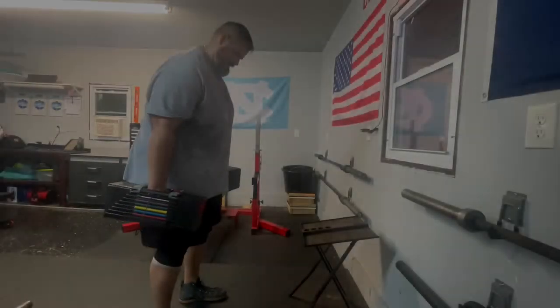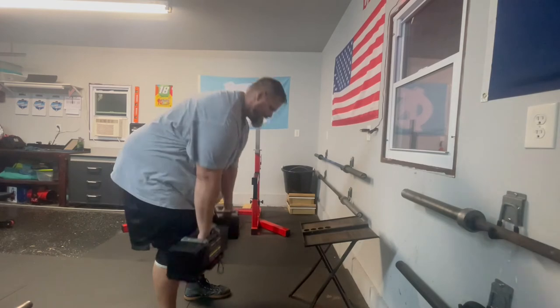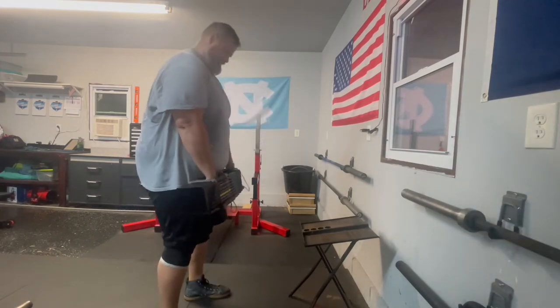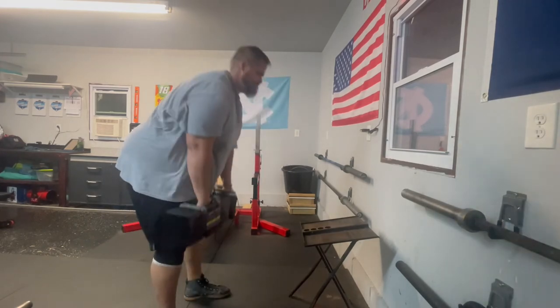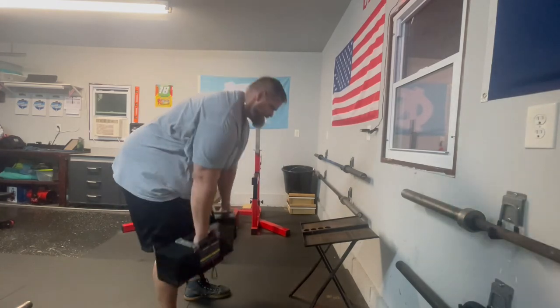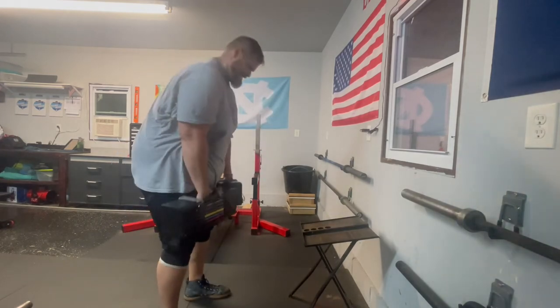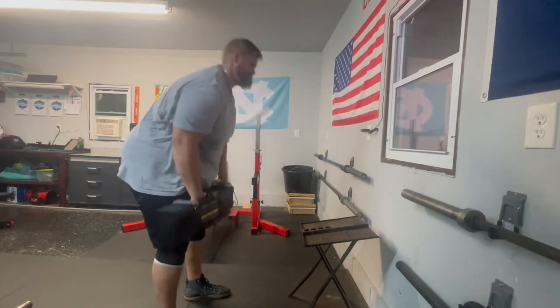Rolling into some dumbbell RDLs — hadn't shown these before. Maxed out my dumbbells on these, but it's more for hamstring work, getting a good stretch. Willing to show some accessories instead of the same old same old.